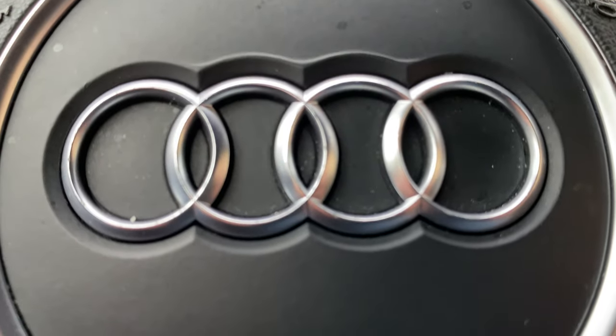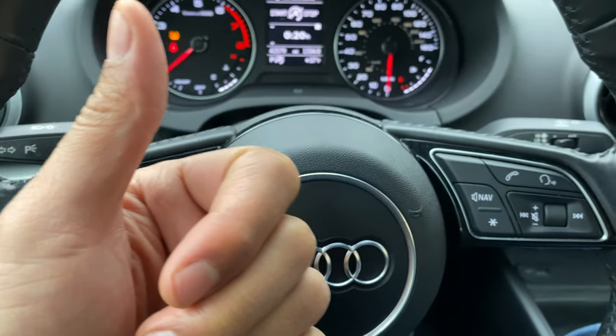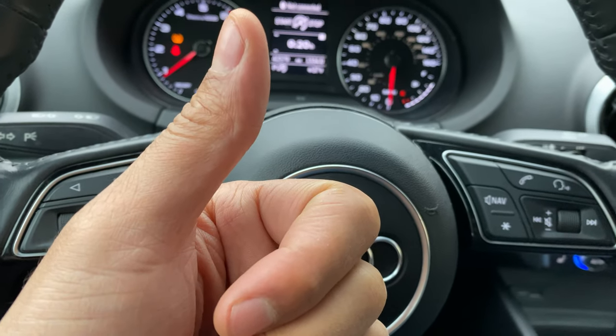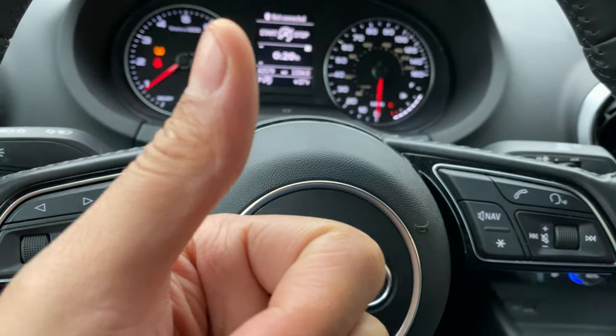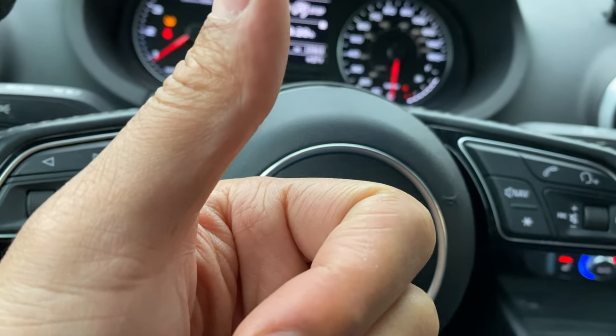Today I have an Audi A3 and I'm going to show you how to turn on and off the interior ceiling dome lights in this vehicle. But before we get started, if you find my video helpful in any way, can you give me a thumbs up and also subscribe to my channel? I'll appreciate it tremendously.